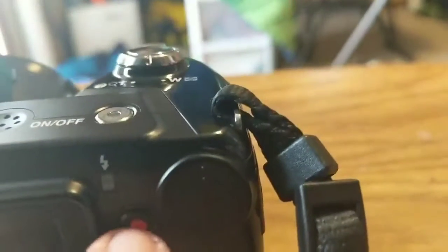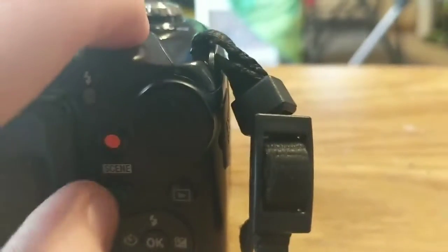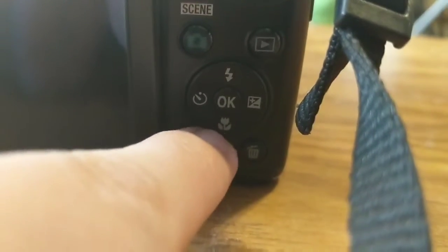How this camera works: to take a video, you press that red button. To put it in picture mode, you push that button. That is your flash button, your timer, that lets you control the exposure, that turns it to macro, that's obviously the menu, the delete button, and that shows you all your pictures and videos. And that's obviously your screen.